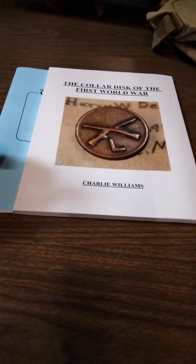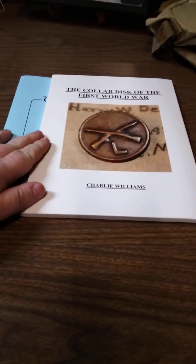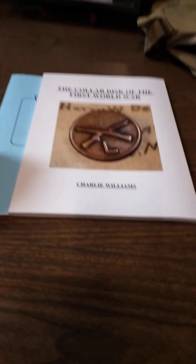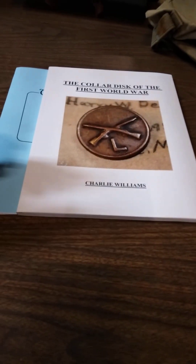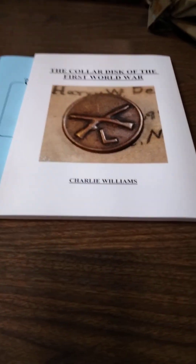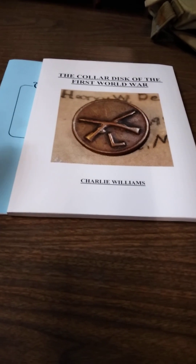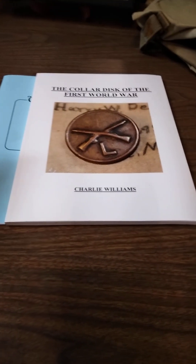A lot of collectors, especially new collectors and young collectors, think books are stupid. And from an aspect of somebody who's out buying stuff, maybe that's a good thing, because I can get the collectors that have been reading — we're still finding stuff. The new collectors that are looking for that instant gratification of Googling it aren't. Why? Because they simply don't know. For lack of better terms, they're ignorant.